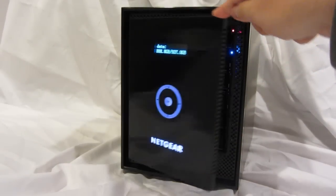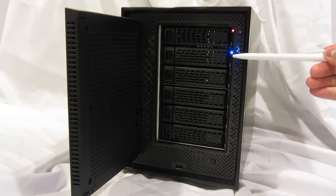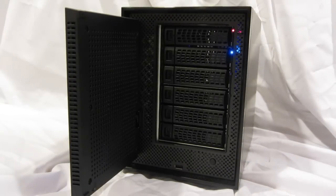If we open the door, you can see there's six drive trays, each with their own LED status. There's also a USB port and a power button on the front panel.